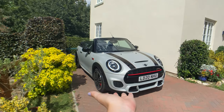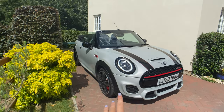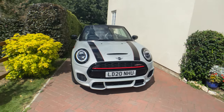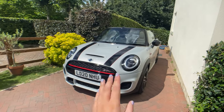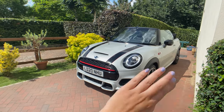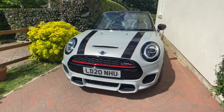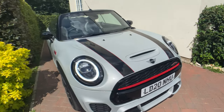Before we go for a drive, let's just admire this absolutely stunning car. This is the John Cooper Works convertible, which is now in its third generation, and it did receive a facelift in 2018 which gave you the classic Union Jack taillights.